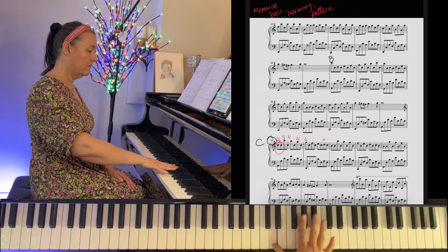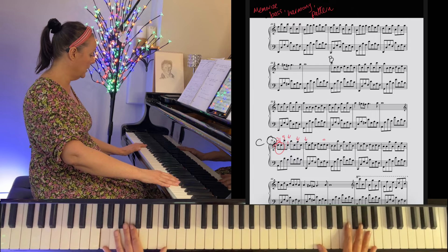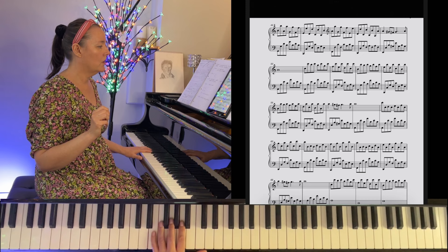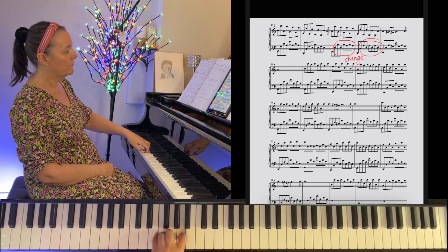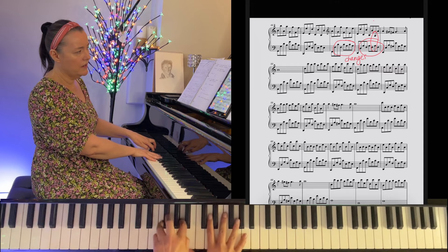Let's have a play. Up to B — down a step from your original starting note of C — and then up to B, but now we keep going. This is the only place that the left hand changes, apart from the last line, because your broken octaves on the left hand are going to go into the same territory. The music changes slightly — I'll show you on the score — then back to the pattern.